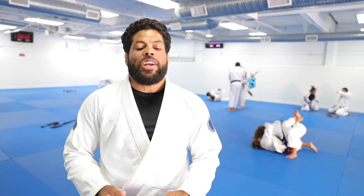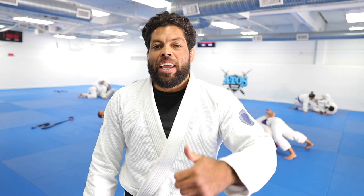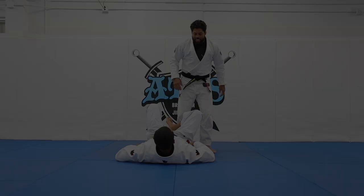Today I taught some knee slide and side smash, and also some ways to approach the leg drag going overhead step. Take a look at the technique and pay attention to the details. Don't forget to subscribe and give that like.